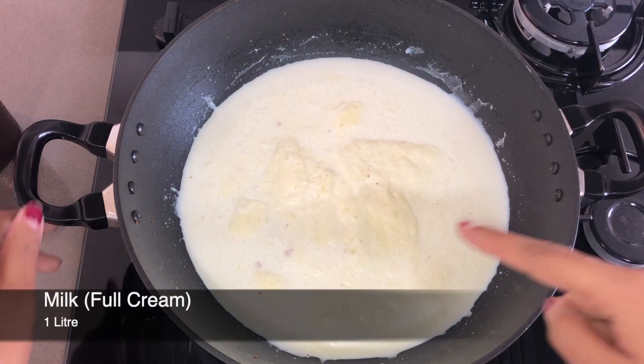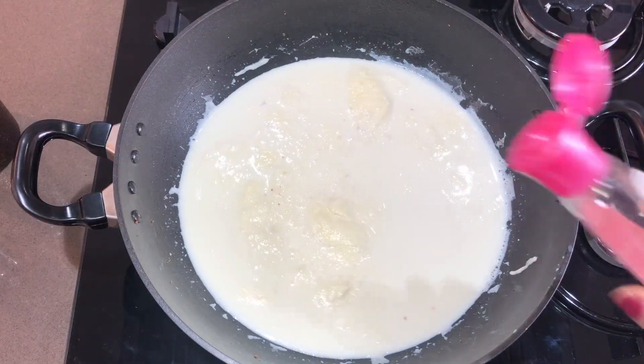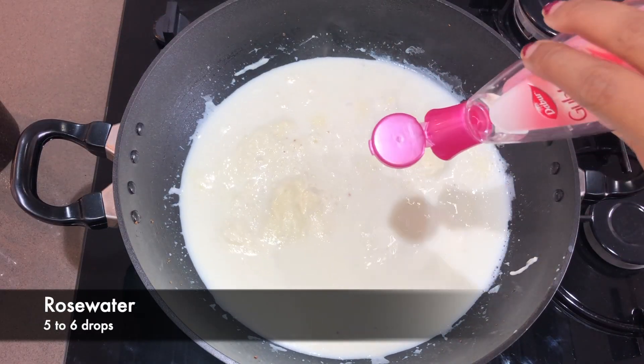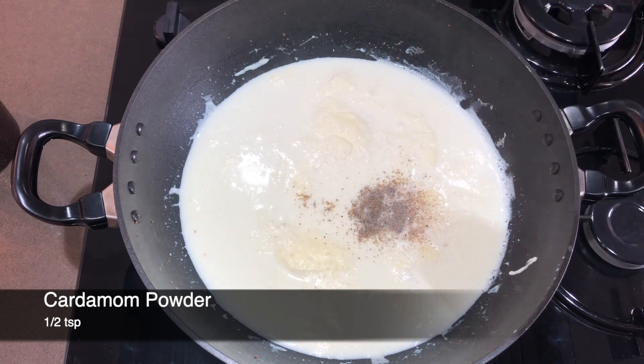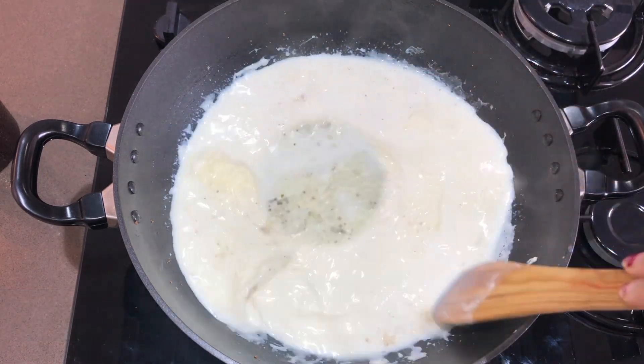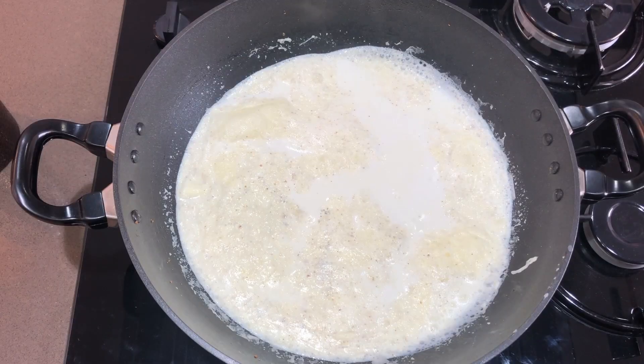I have full cream milk. I will suggest you to use full cream milk rather than toned milk. So you will boil it well. After soaking it well, we will add a little bit of grating.